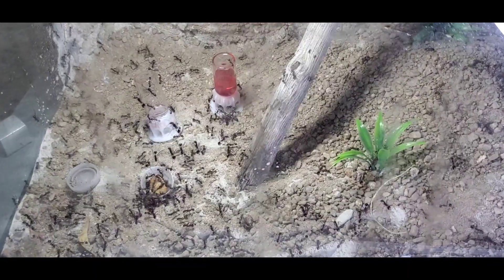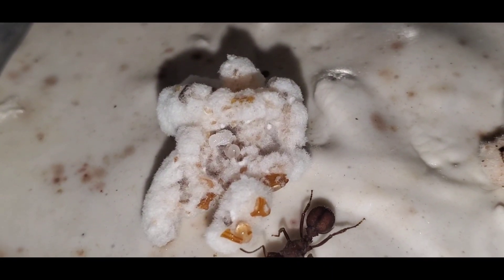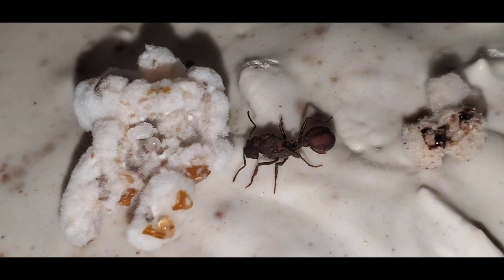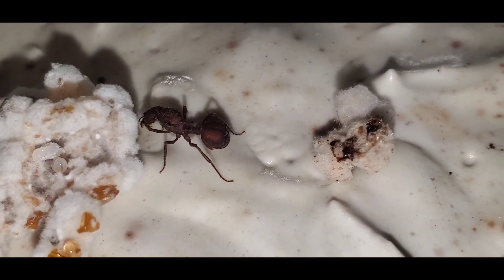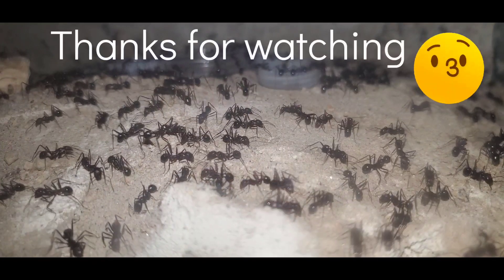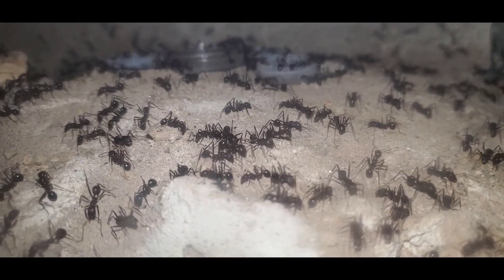Finally, let's talk about the Acromyrmex versicolor queens. I only have one of these queens left — I started with four and she is the only living survivor. As you can see, her larva has finally turned into a pupa, so this is a good sign, but I don't even really know if these eggs came from her or one of the previous queens. Thanks for watching guys, I'll see you next time.